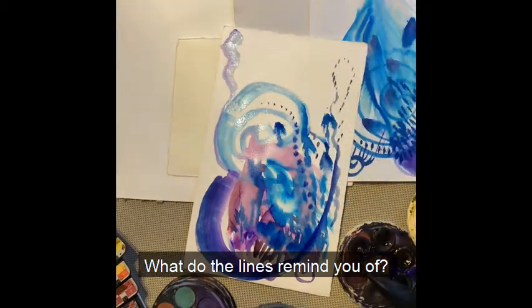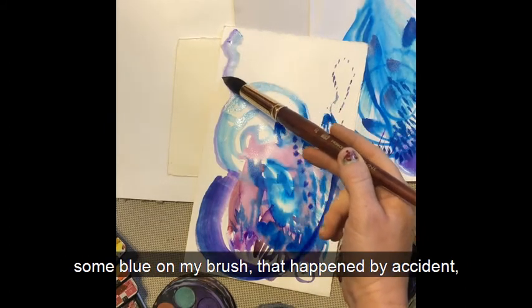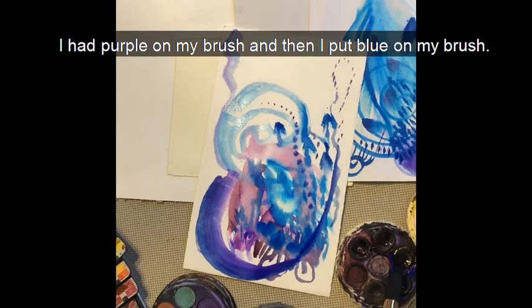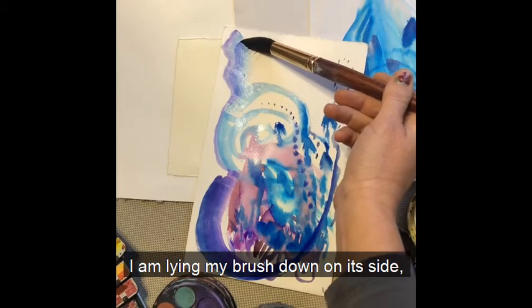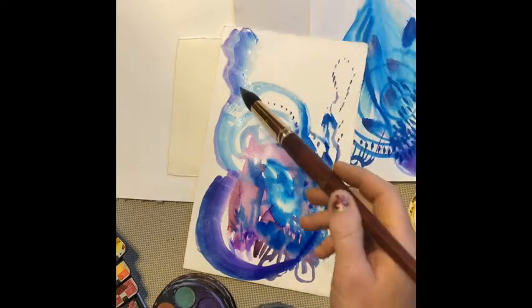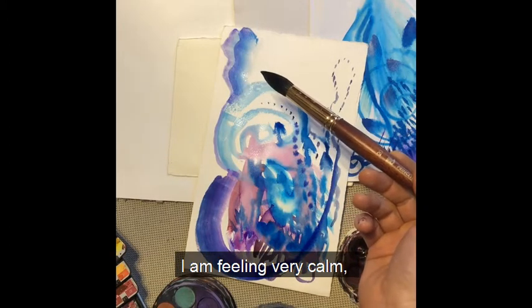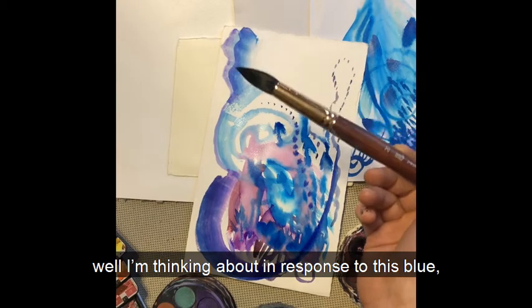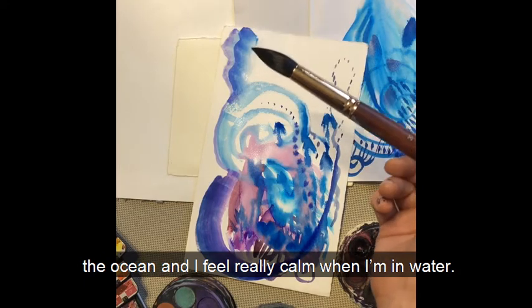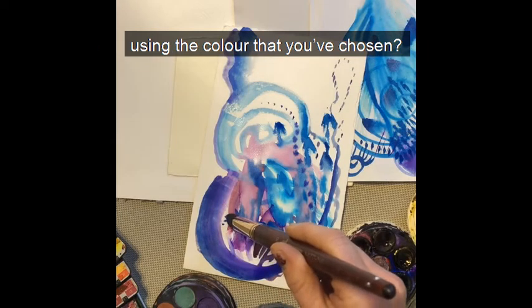What do the lines remind you of? In this example, I've got some purple on my brush and some blue. That happened by accident — I had purple on my brush and then I put blue on it. I'm noticing the accident that happened and the beauty it's creating. I'm lying my brush down on its side and noticing it's darker on one edge and lighter on the other. I'm feeling very calm. This blue is making me think of the ocean and I feel really calm when I'm in water. So what does it remind you of when you're using the colour you've chosen?